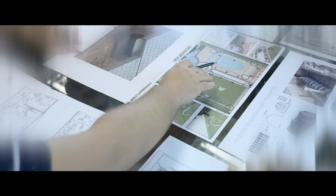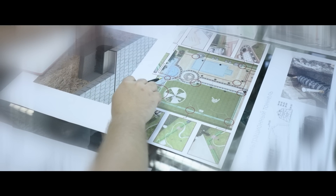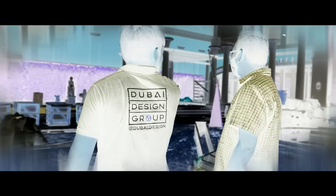Here we have our layout of our drainage lines, showing how it will be going all around the landscape.